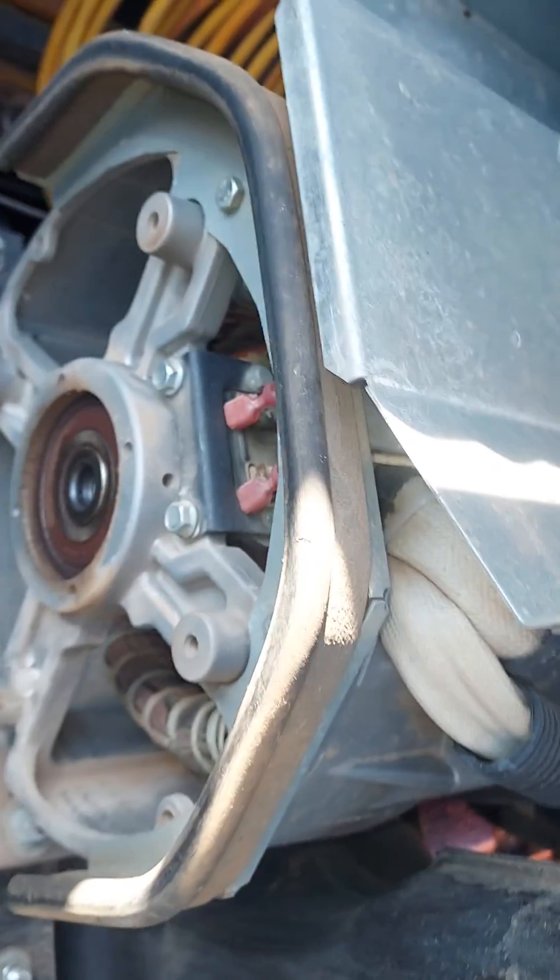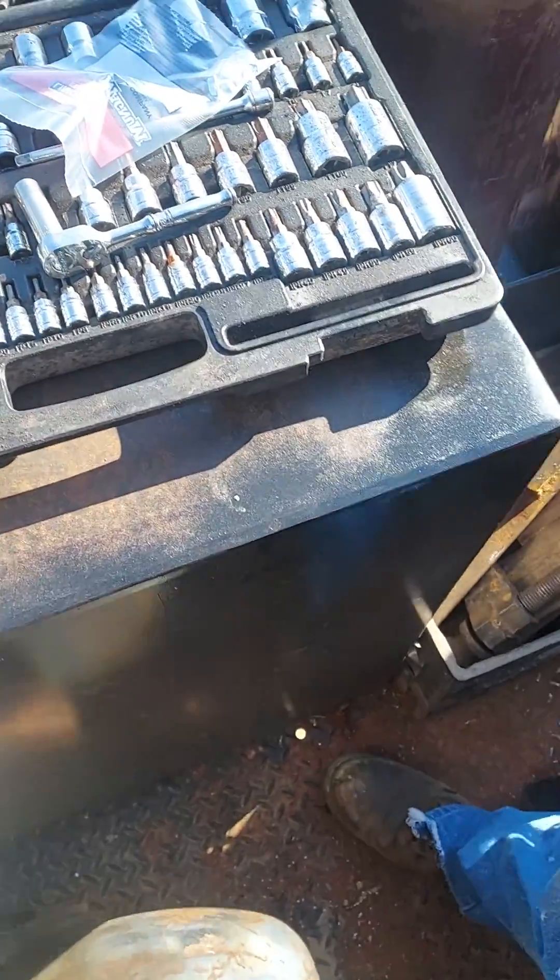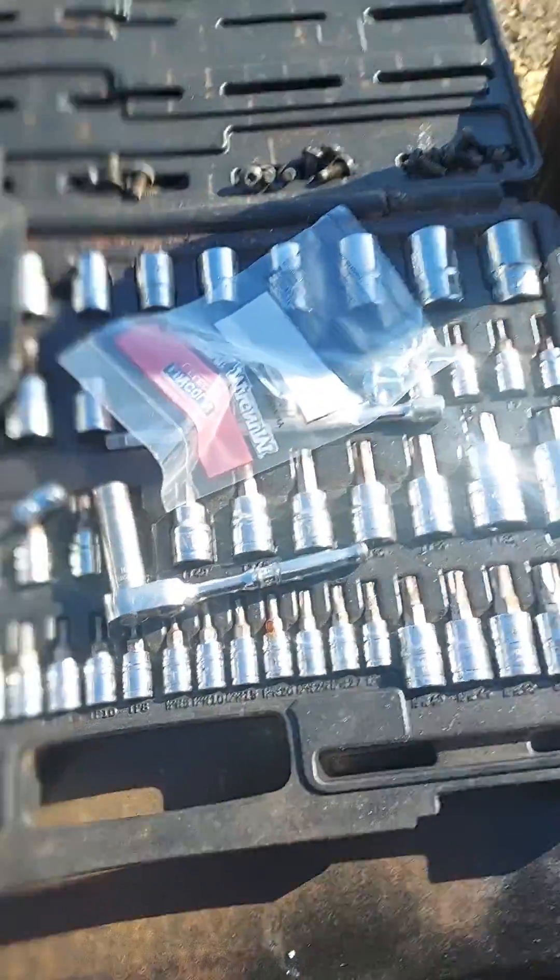Once all that's done, you can clear it out in the computer part of the machine that tells you to change your rotor brushes, and you've performed the service.